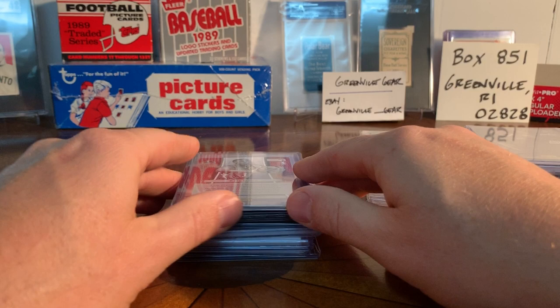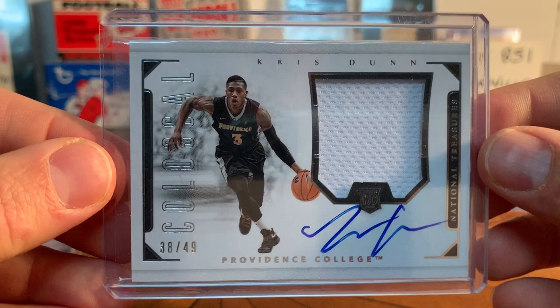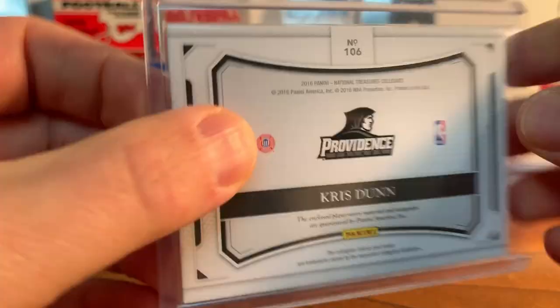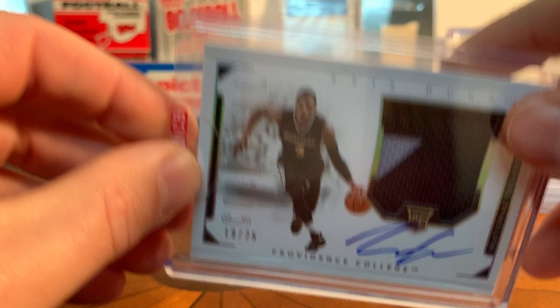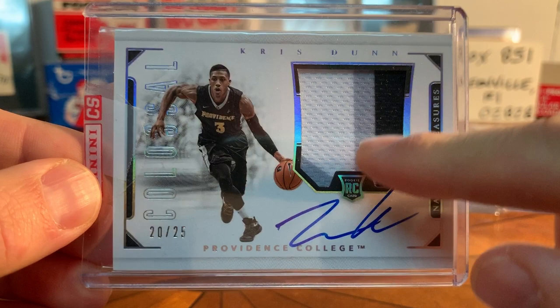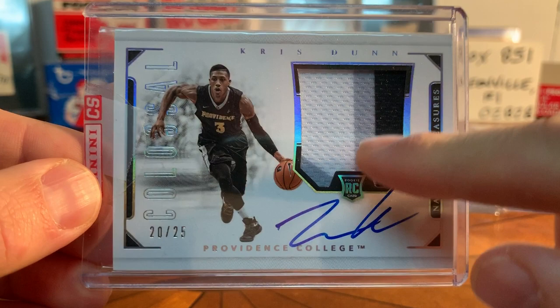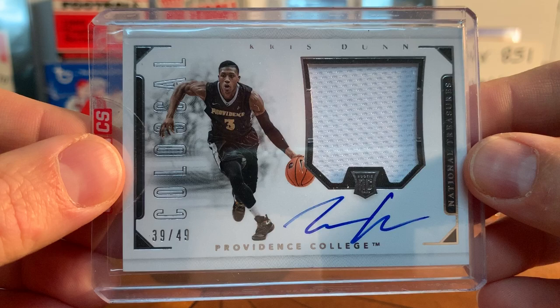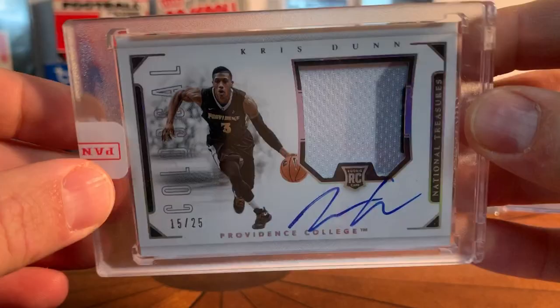I'll finish with these - probably my favorites to collect. These are the National Treasures rookie patch autos. What a cool card - I love the horizontal design, the patches are nice and chunky. This one's just a white patch but on card, really awesome, nice Providence logo. This is probably my favorite Chris Dunn card, numbered to 49. There's another group numbered to 25 - that one has the black jersey with the gray. Here's another one to 25 with a really cool three-color patch: black, white, and gray, on card, number 20 of 25.